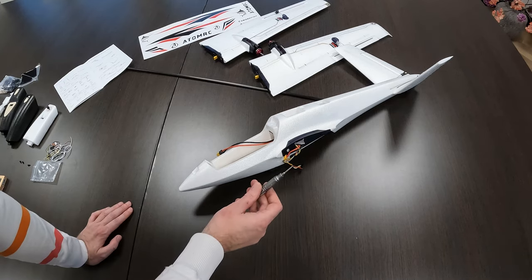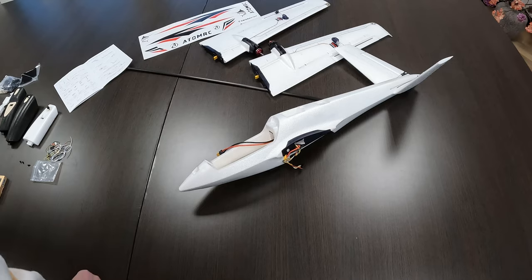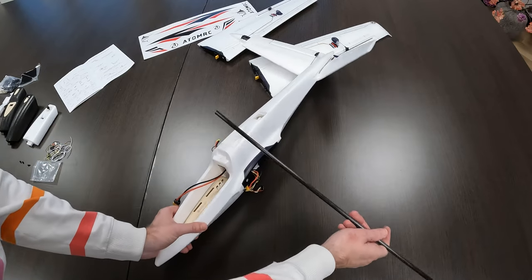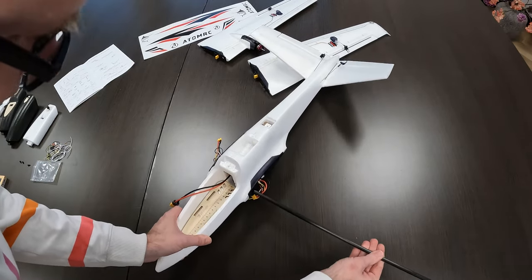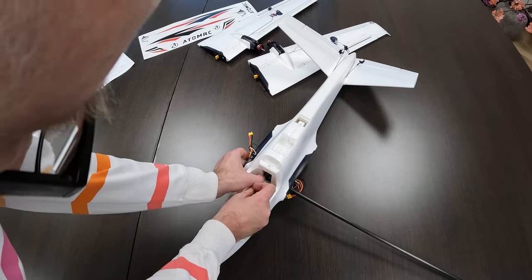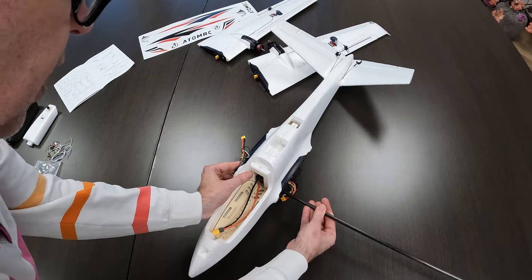So far only a 3mm hex screwdriver — no glue required. Let's put the wing spar in place — a glass fiber pin wing spar. Be sure not to damage your power leads; I'll run them down beneath the wing spar.